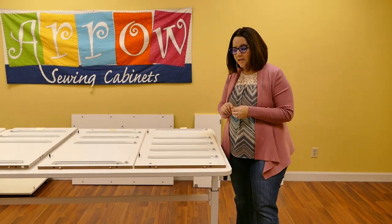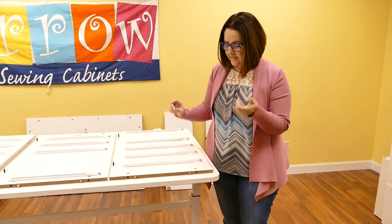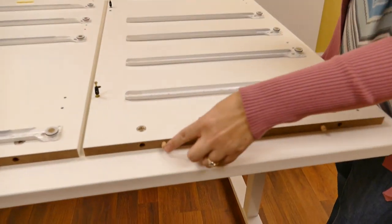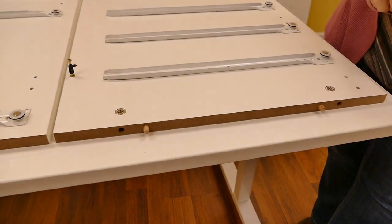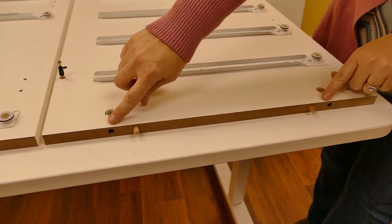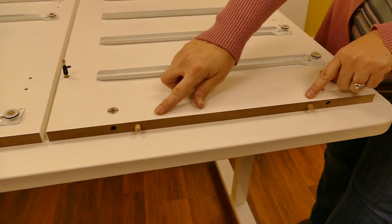Moving on in step one, we are going to begin inserting the D1 dowels. Each of these dowels normally goes at the end of the panels, and you want to make sure that when you insert the dowels they go in the middle. You do not want to insert them next to the metal cams, so stay in the middle.